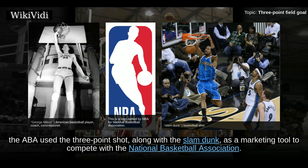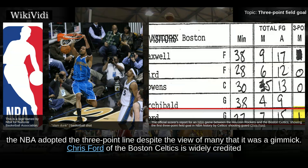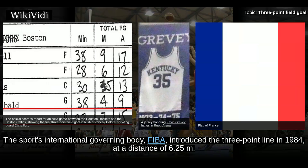In the 1979-80 season, after having tested it in the previous preseason, the NBA adopted the 3-point line despite the view of many that it was a gimmick. Chris Ford of the Boston Celtics is widely credited with making the first 3-point shot in NBA history on October 12, 1979. Kevin Grevey of the Washington Bullets also made one on the same day.